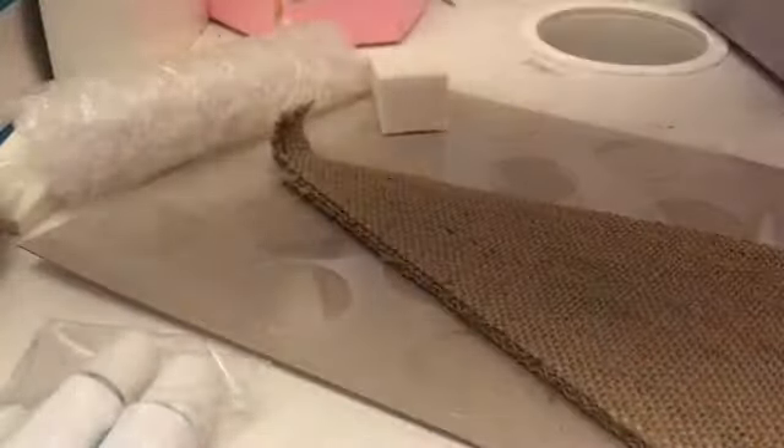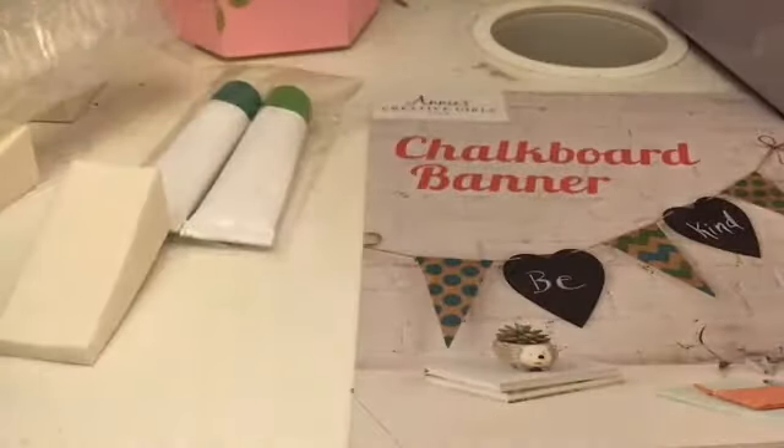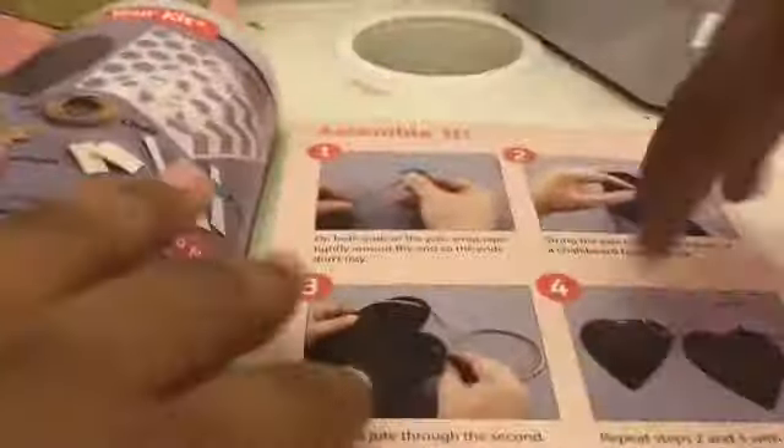So the first thing this set comes with is chalkboard hearts — big chalkboard hearts — which I really love. The banner, paint, stencils of circles and stripes, some white paper to let it dry on, the instructions, paint, a sponge, string, and some chalk. Now let's get started.